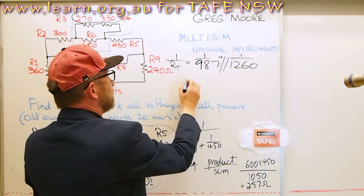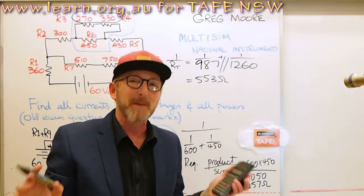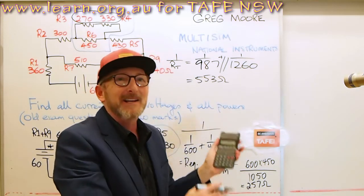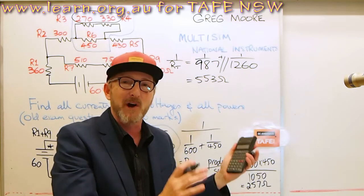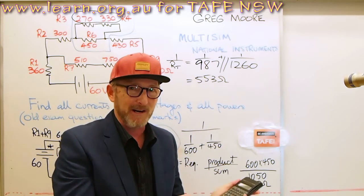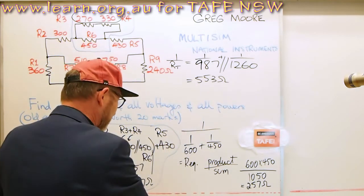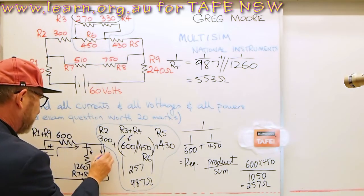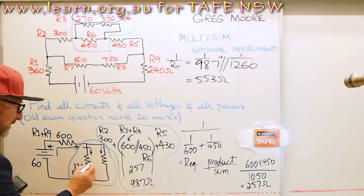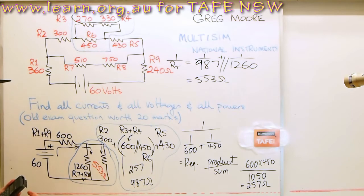That gives 553 ohms. I can't afford to make a mistake at this early part of the calculations — if I make a mistake at the front end, everything I do afterwards is going to be no good. So I've got to be ever so careful not to make a simple mathematical error here. That 553 ohms represents these two in parallel, and is the REQ for that combination.